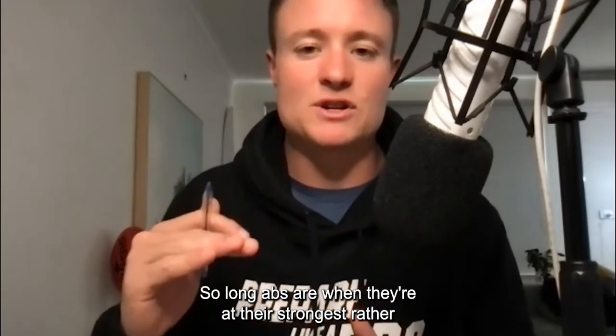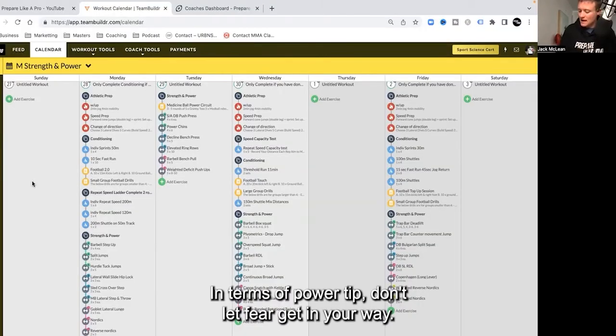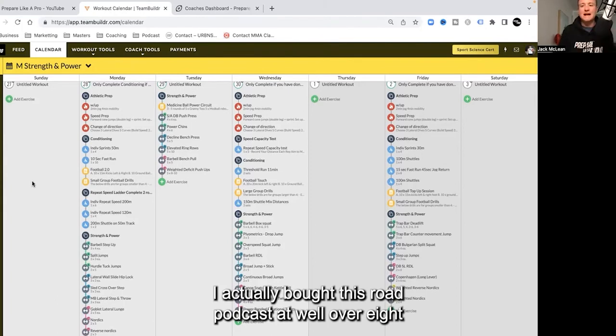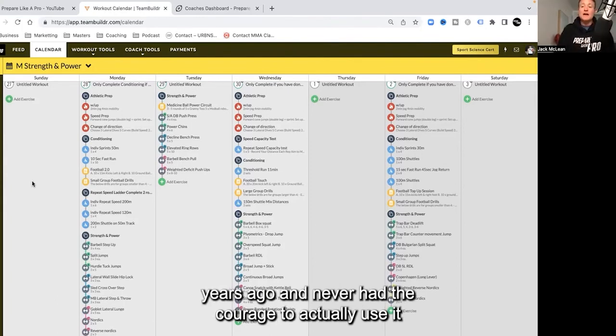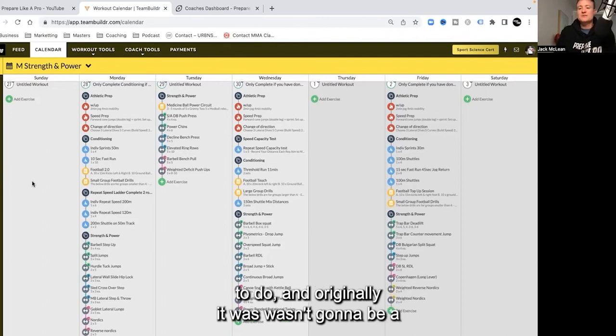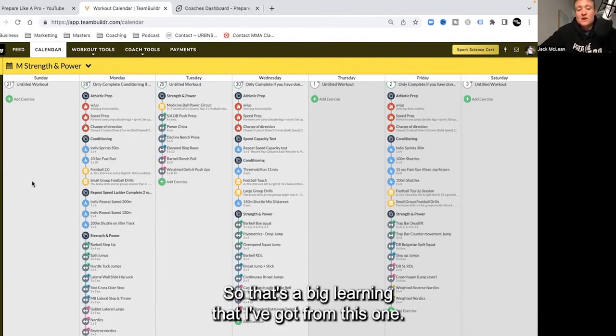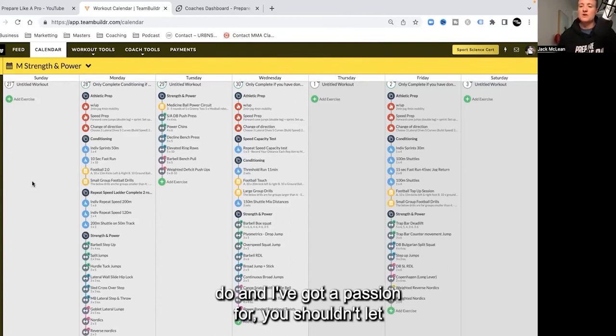Long abs are when they're at their strongest rather than flexing forward. In terms of a power tip: don't let fear get in your way. Quick story — I actually bought this Rode podcast mic well over eight years ago and never had the courage to use it and build a podcast. It wasn't until COVID where I was looking for something to do. And originally it wasn't even going to be a podcast — it was just live chats on Instagram until a few people recommended turning it into a podcast. In hindsight, I wish I did it a lot earlier.